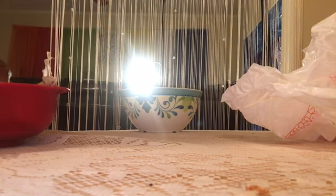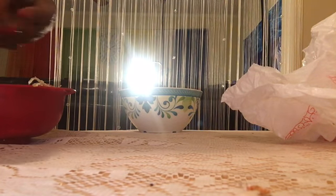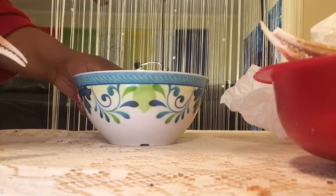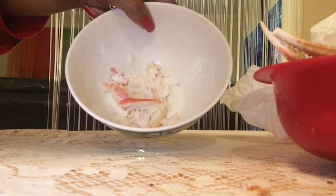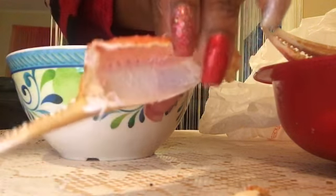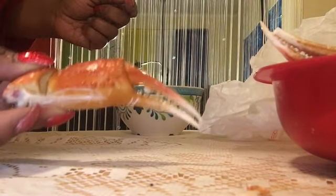Okay everybody, this video is going to be short and sweet. I'm going to show you how to correctly remove the meat from snow crab claws. I have a few more claws set to the side, and this bowl here is for the meat I've already gotten out — you can see some empty shells. I'm going to show you how to correctly get the meat out of a snow crab claw, so stay tuned.